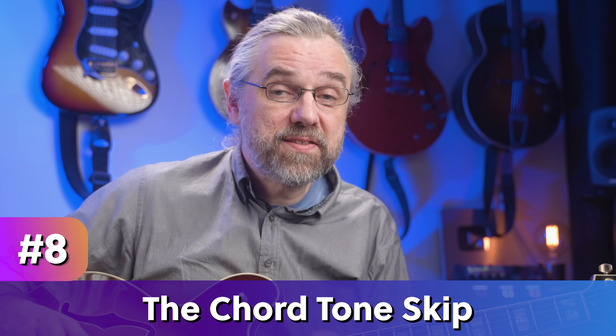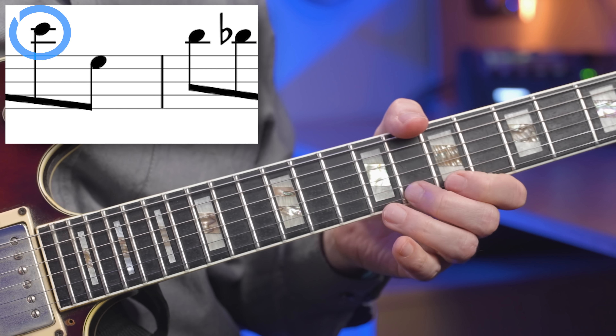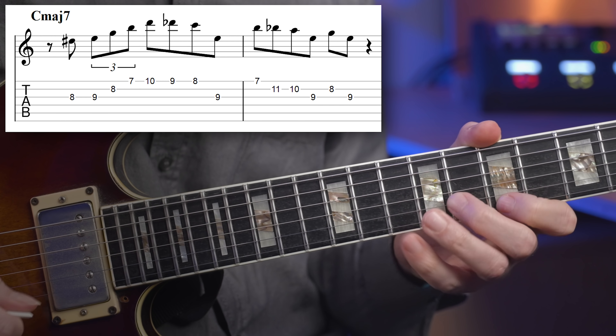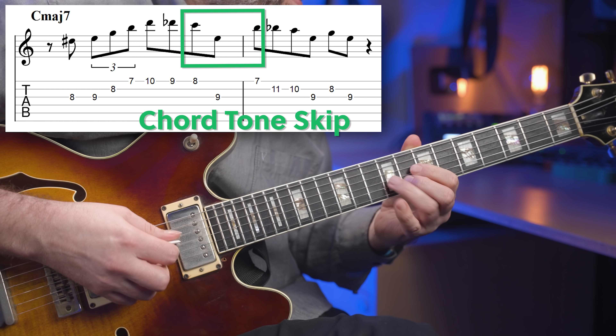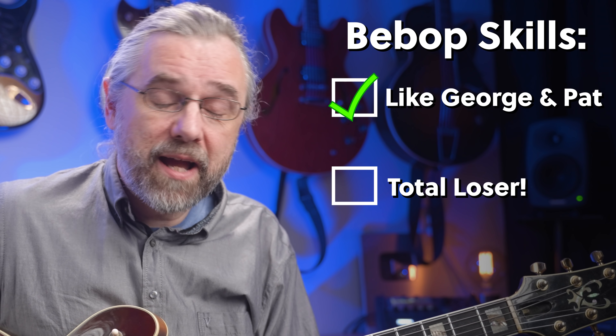Similar to the octave displaced arpeggios, this is a great melodic skill that is really also a great part of the bebop language: adding skips between notes in scale melodies. Mastering this really helps you get rid of endless boring scale run licks that are more likely to put the audience asleep than to get them to applaud. This is especially effective between two notes that are a half step apart. So for C major seven, if you have the notes C and B, you can add the third in between them. Here you have the arpeggio from the third of the chord — in this case E minor seven — and then a chromatic run where I insert this low E between the C and the B. You probably recognize this from solos by George Benson or Pat Martino. Are you like George and Pat?